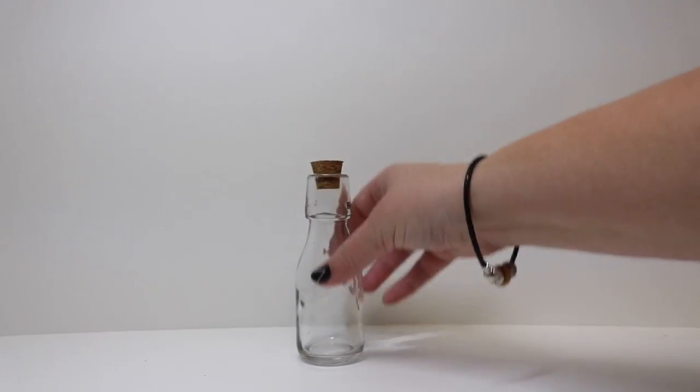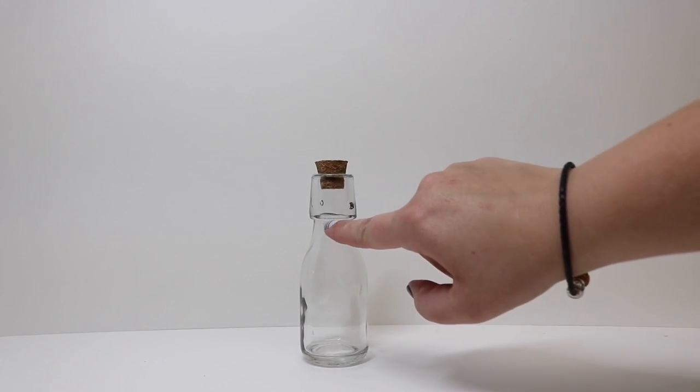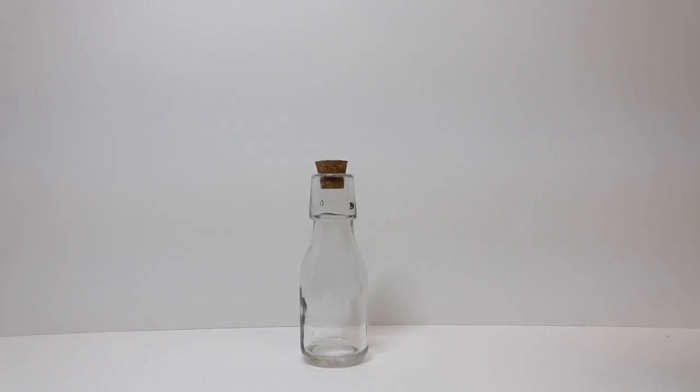What we will need to make our brain enhancing elixir is one glass bottle. I like to choose one that has a little bit of a lip or a ridge so that if we want to hang it we can.